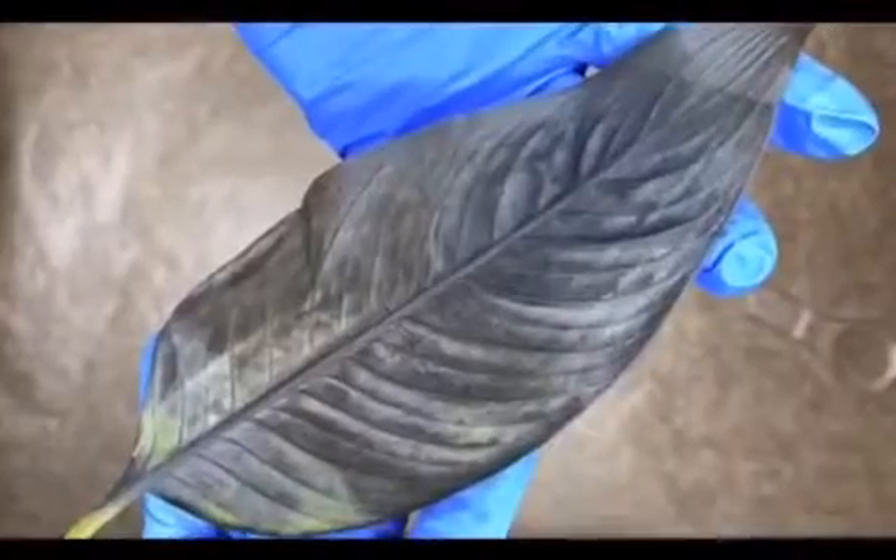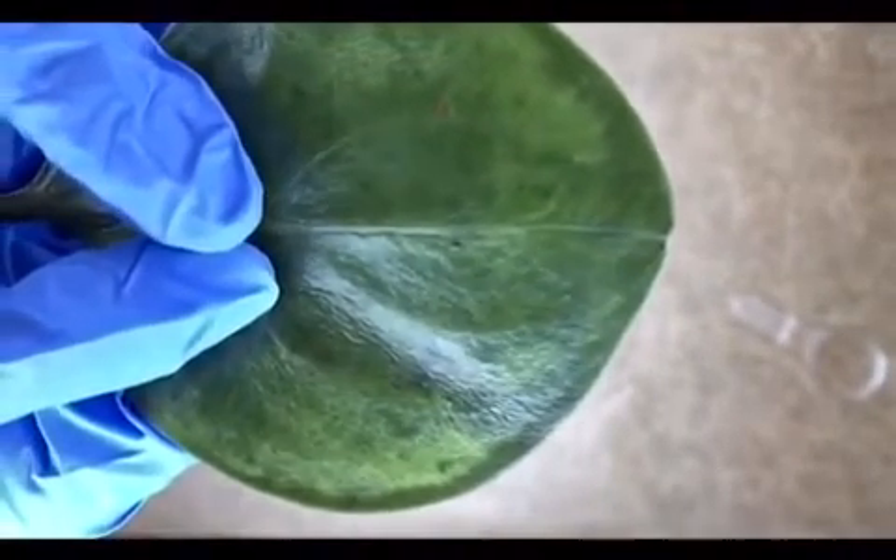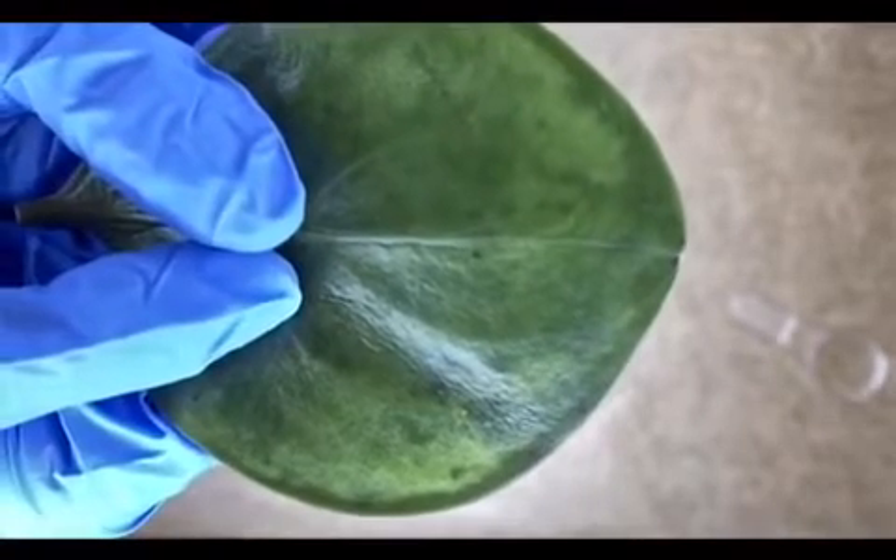For the first leaf, it was the thinnest of all, so the membrane broke easily and the leaf turned blue-black, which matched my prediction. The second leaf worked a little less, but still worked, and as you can see it turned blue-black in some parts.